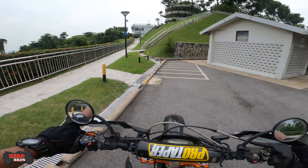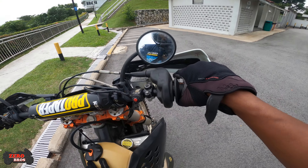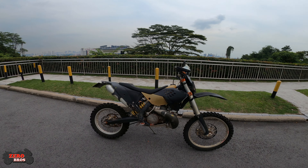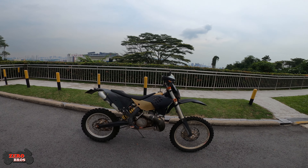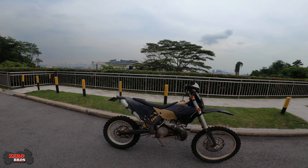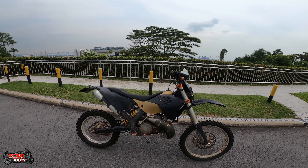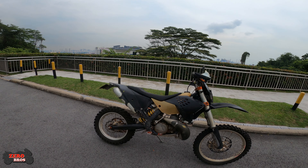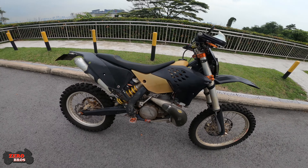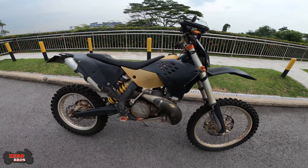Let me just get off the bike for a moment and show you guys. This bike is my KTM 300 EXC — I call it the Hyper Beast — because I never had the chance to control or use the full power of it. I could never tame the beast.